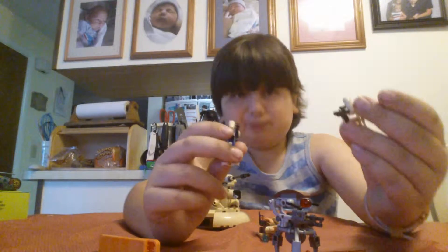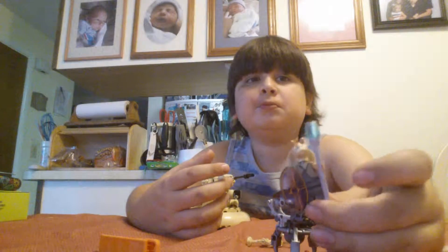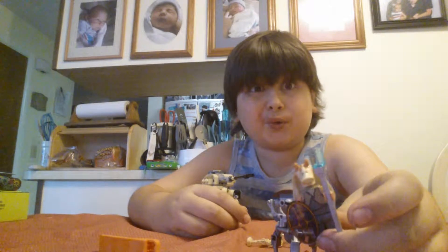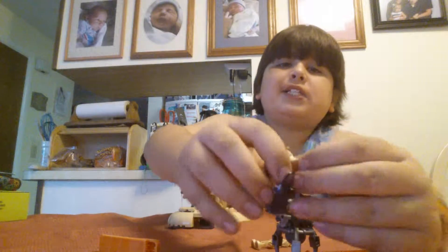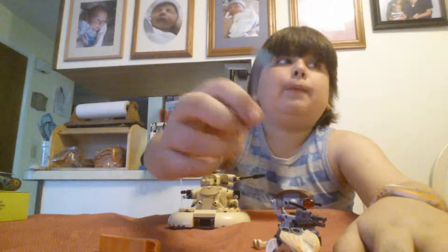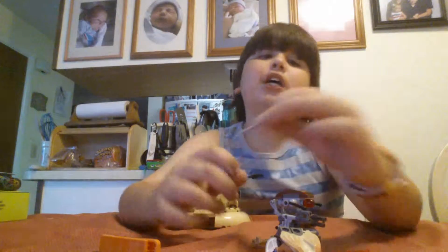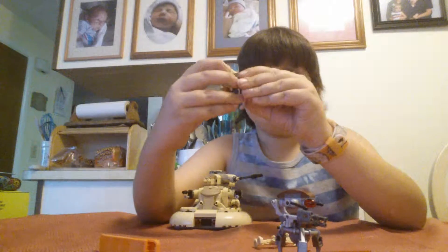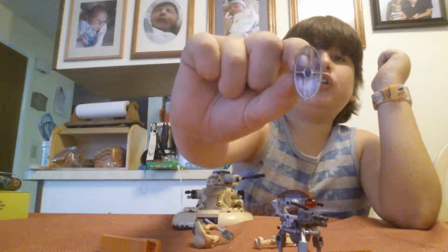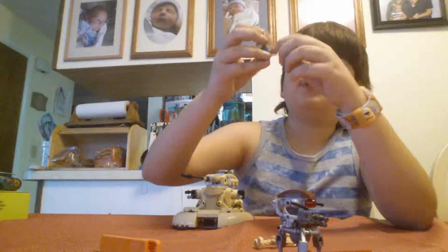Let's move on to Jar Jar Binks. I know most people don't like him, but I kind of like him as a minifig and as a character. He comes with this ball shooter — basically a gun-gun ball. I have no idea what it's called, so please tell me in the comments. He also has this shield-looking thing — it's like an invisible shield.